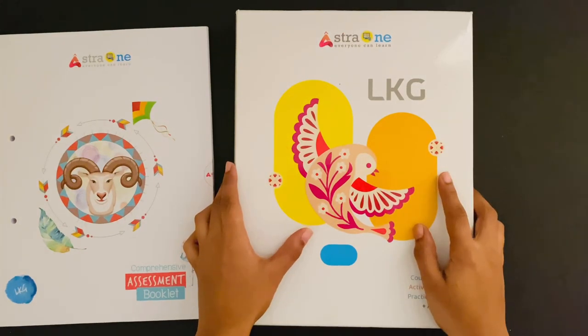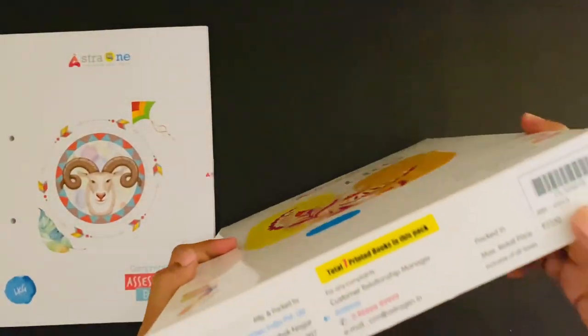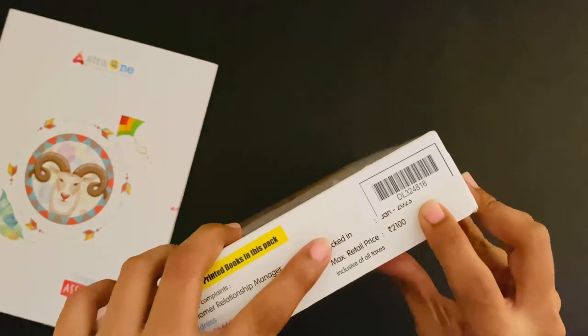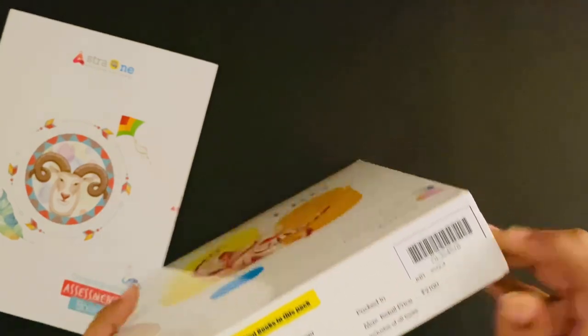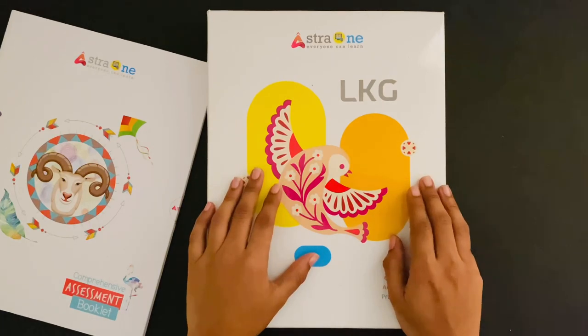Every student pack has a unique code either at the top or at the bottom. This unique code is a combination of letters and numbers, for example OL324816. This unique code will be the login ID for students to access all the digital resources through our AstroJone app.